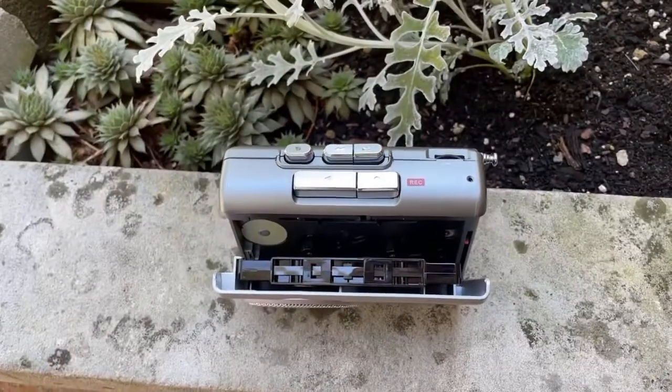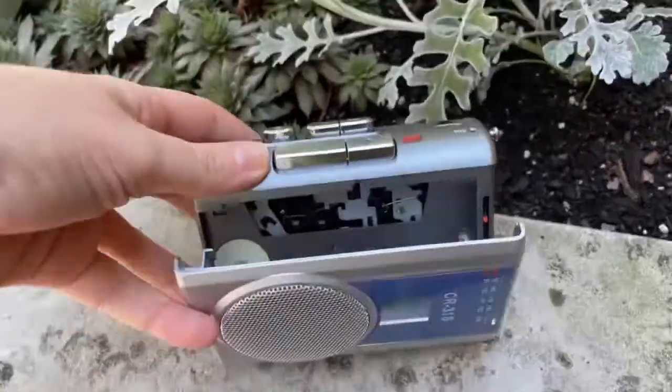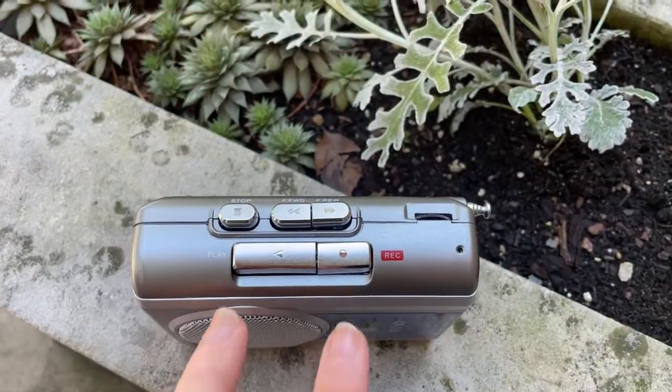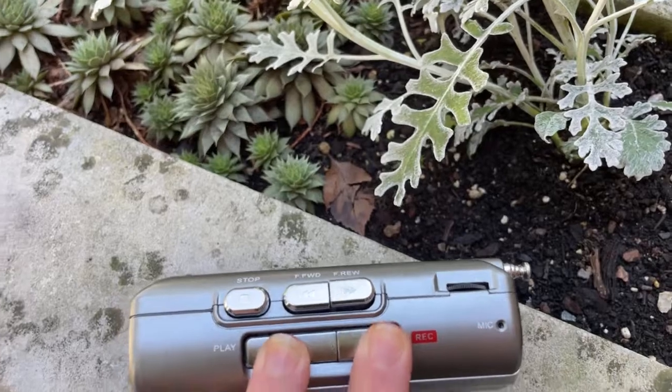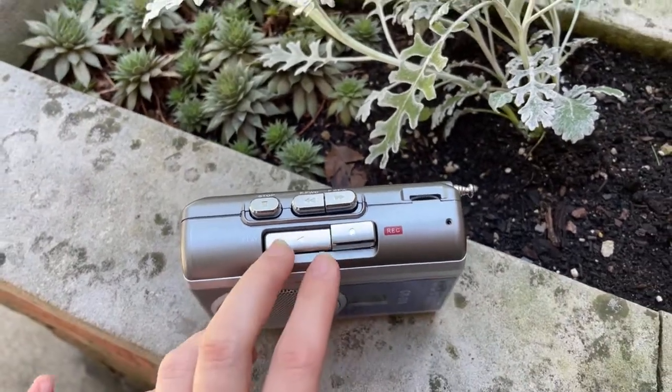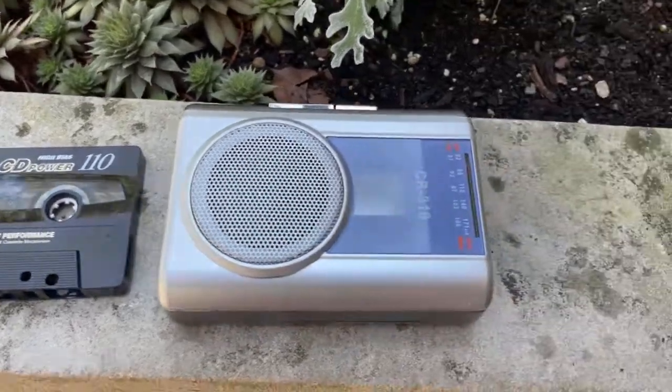We get the best AM and FM reception with the long 12.6 inch antenna and the upgraded DSP chip, no matter if we're inside or outside. It also has an earphone jack so we can easily get our favorite stations anywhere.